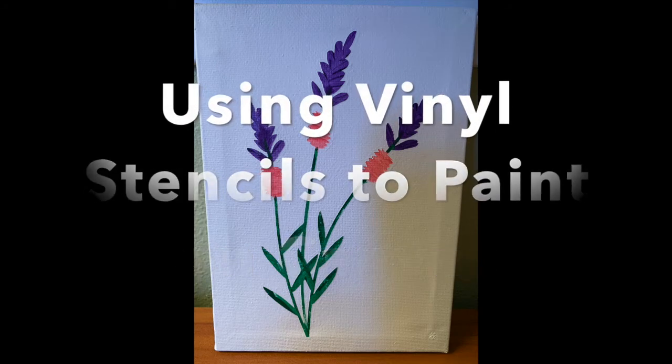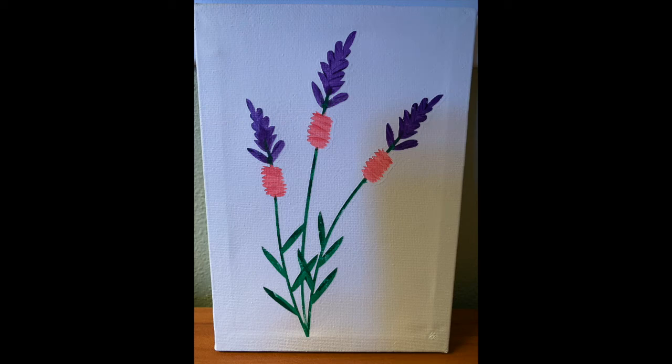Using vinyl stencils to paint on canvas — for anyone like me who loves to be creative but lacks drawing capabilities. Here is my take on using stencils as outlines to paint, and then cleaning up that painting using a smaller stencil and spray-painting the background.